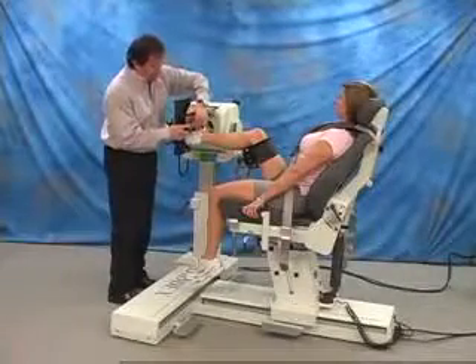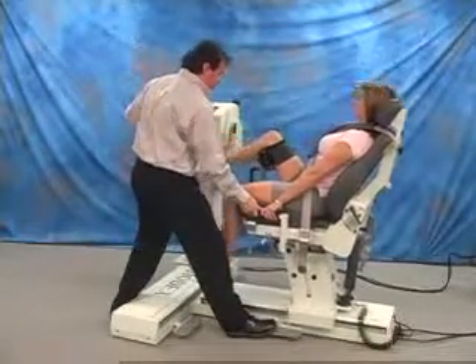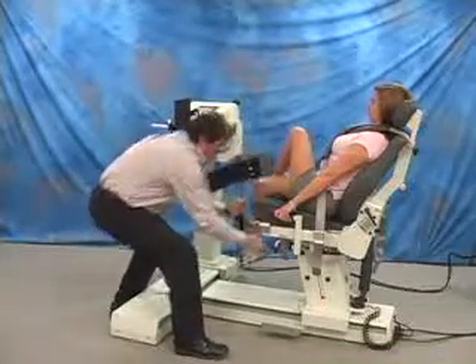For the opposite side, unstrap patient and move chair back. Move limb support to opposite receiving tube.